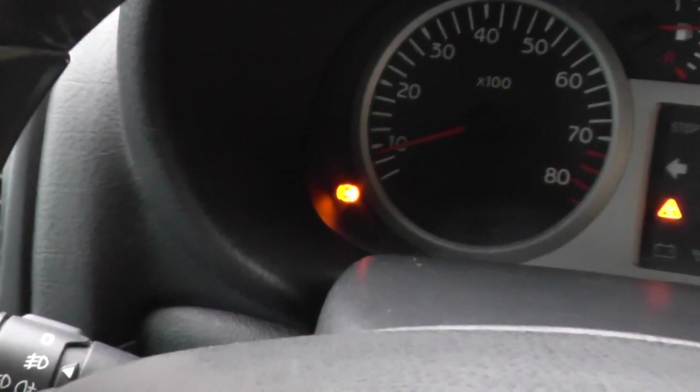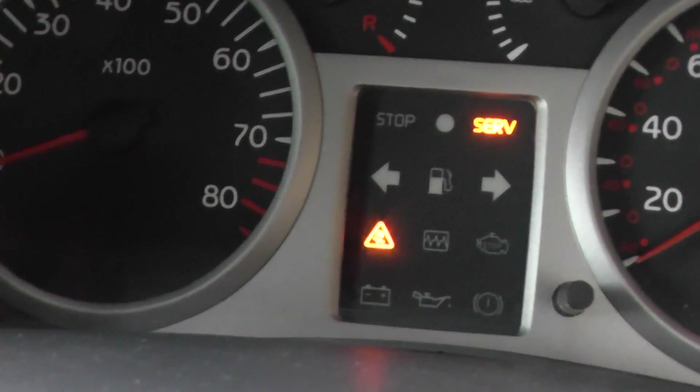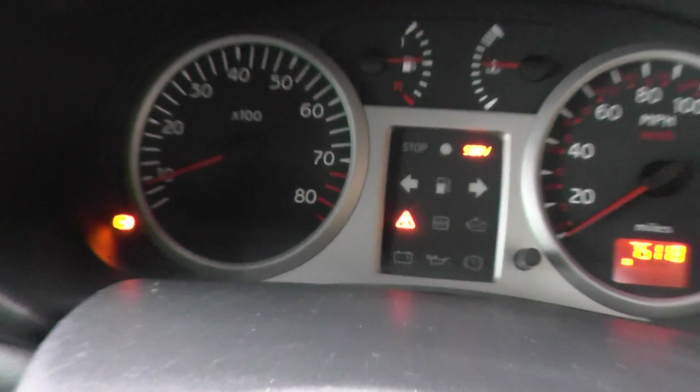As you can see, we have the ABS light showing on the dashboard. Now, if you do have this ABS light, you'll know that it is also accompanied by the service light and the ESP — the traction control warning light.